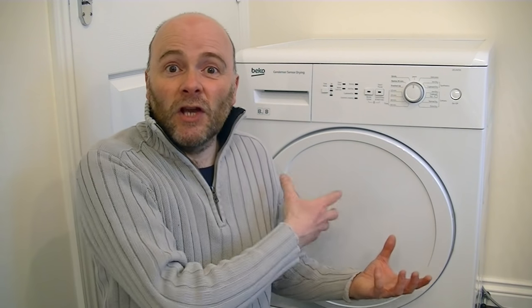We also looked at models from Bosch and Miele. Bosch was ruled out because apparently the drum only rotates one way, so if you're drying bedding it tends to ball up and you have to go and adjust the load for it to dry. We liked the look of Miele dryers and we know they're well made, but this dryer is going to live in the garage, and we thought we're not going to spend a thousand pounds plus on a Miele just for it to go in the garage.